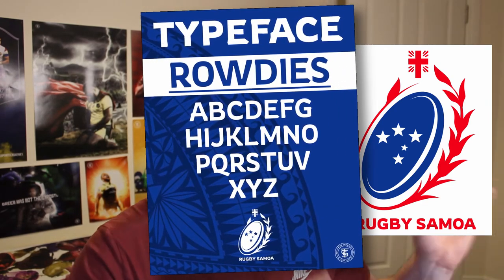The typeface is called Rowdies — on my Instagram post I showed the whole alphabet to give an example of every letter in caps lock. The surrounding flower in red is the red ginger plant, which is found on the Samoan flag and is their national flower — mentioned in the brief as something they wanted represented. I took a reference image and created branches surrounding the logo like a wreath to contain it while representing the flower. It also creates a rugby ball shape, which is quite obvious since rugby is the national sport of Samoa — something successfully done by other teams like Romania.